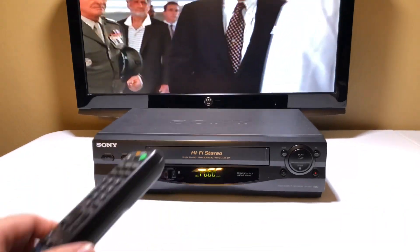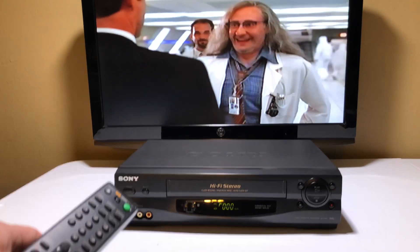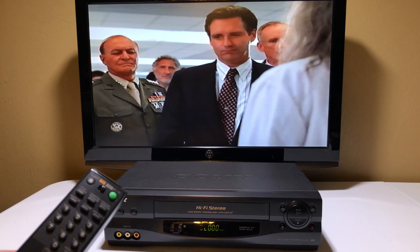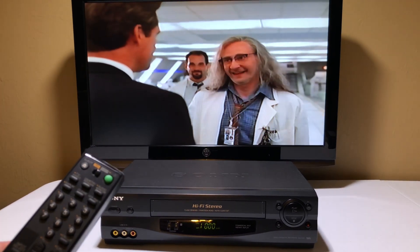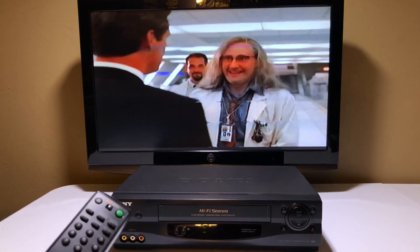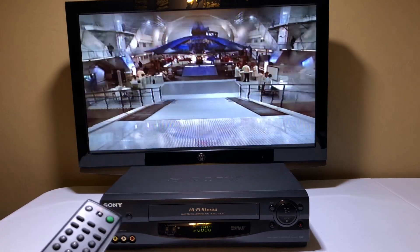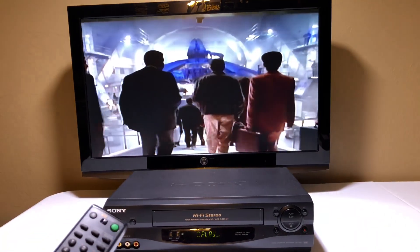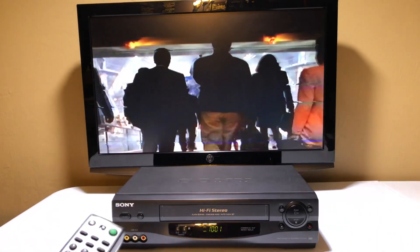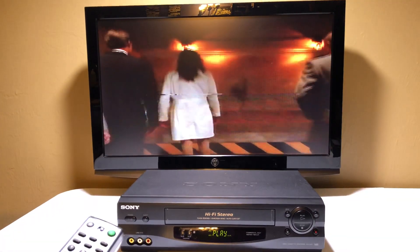Now we're going to test the modes of the VCR, because if there's going to be a problem, it would be in one of these modes — like fast-forwarding, rewinding, and play. Let's do play fast-forward first. These modes are where there would be a problem. When it goes to the fast-forward play mode, it's fine. Let's hit play again. Let's do the rewind, because it's got gears inside — it's got to shift to all these things. As long as the gears shift, we're good.